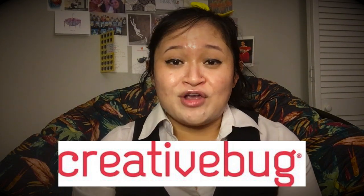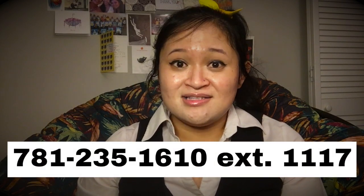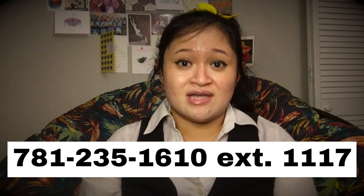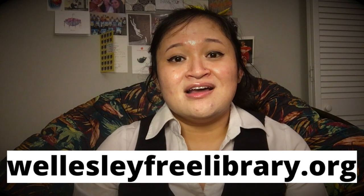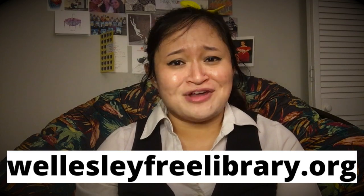Thank you so much for watching. I hope you enjoyed this video tutorial on furoshiki tin wrapping — or in my case, furoshiki bowl wrapping. If you try this out, please let us know in the comments below. If you have any questions about signing up for Creative Bug, please contact the Information Services Department. You can email us at welmail3@midlib.net, call us at 781-235-1610 extension 1117, or live chat with us on the library website at wellesley3library.org. Thank you so much for watching — have a great day and stay creative!